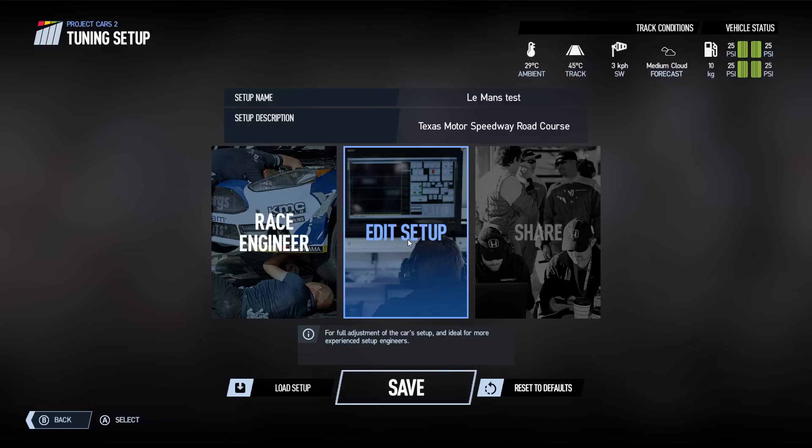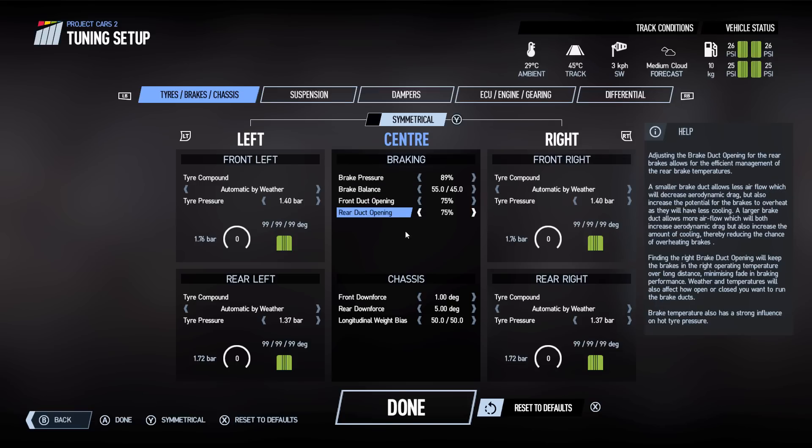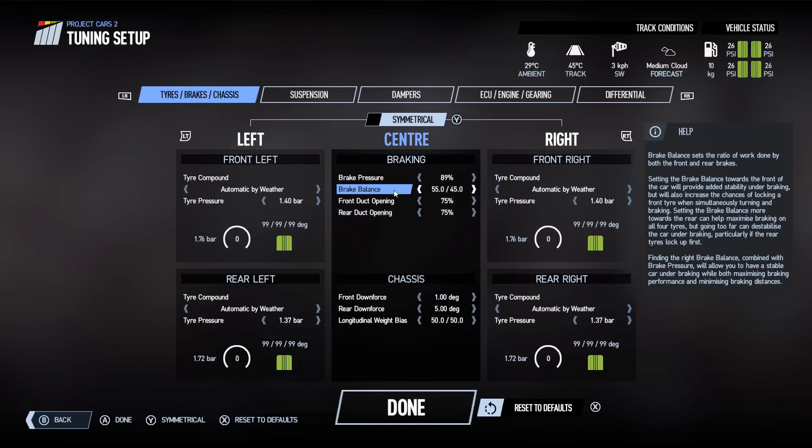I just want to pop in and show you something quickly on the edit setup. Looking at this car, one of the things we'll quickly look at is the brake pressure — 89% is set in the car at the moment, and the brake balance is 55 front, 45 rear.